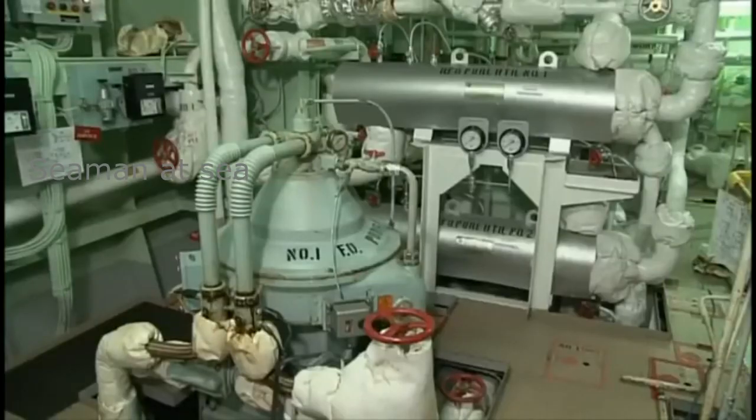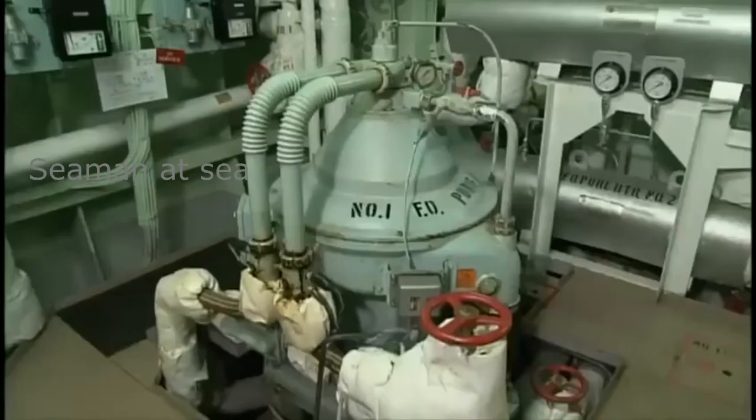The bowl of the purifier turns at high speed to generate considerable centrifugal force, so any mistakes in handling can be very dangerous. Always follow the instruction manual when operating, disassembling, reassembling, as well as maintaining and checking the purifier.